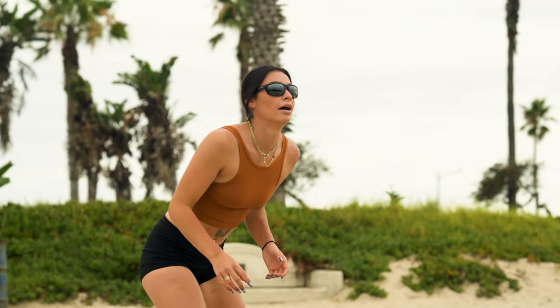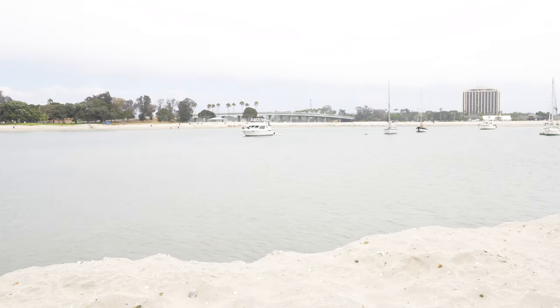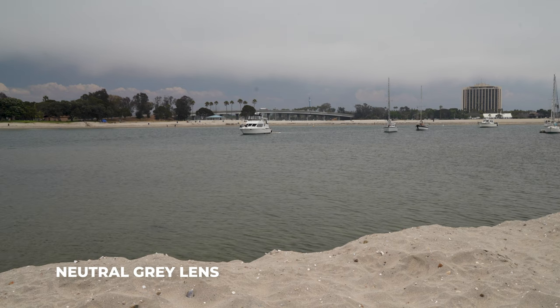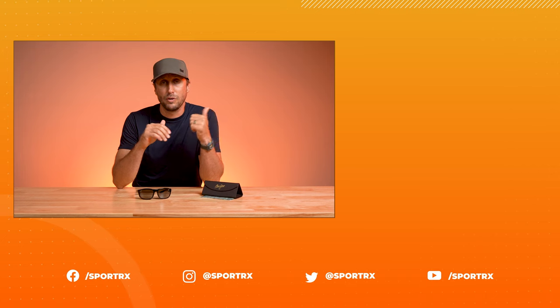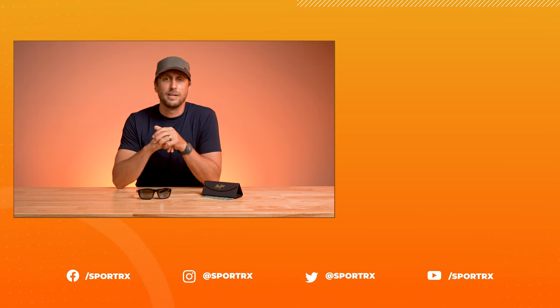Combining the frame material, the full wrap, the prescription capabilities, and Maui Jim's amazing lens technology, these are going to be great for fishing, everyday lifestyle, driving, hiking, boating, and sailing — but I wouldn't necessarily recommend them for contact sports. That about covers the review of the Maui Jim new U Landing. If you have additional questions, feel free to give our opticians a call or leave a comment below. Check out our YouTube channel and find us on all social media platforms at SportRx. We'll see you guys in the next one.